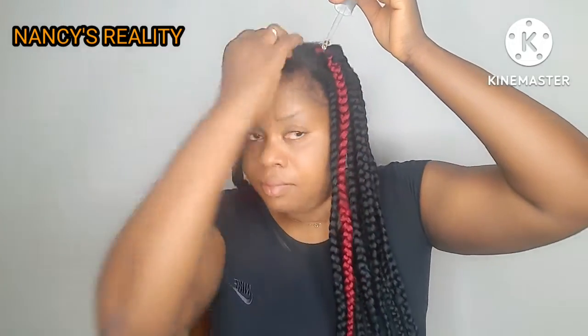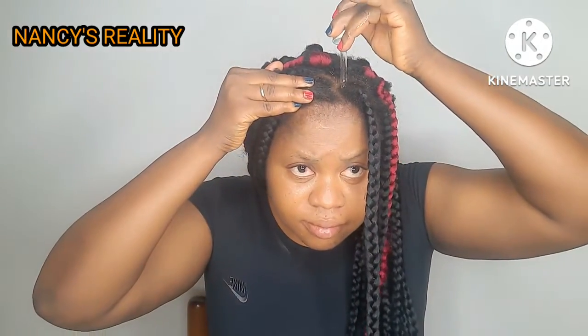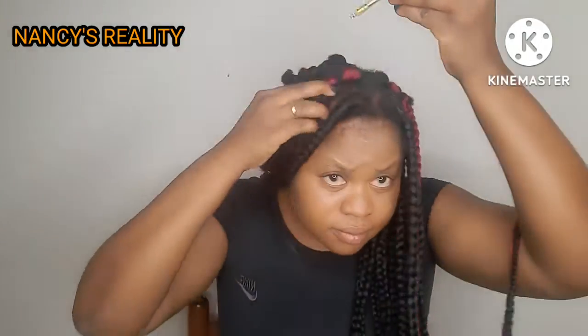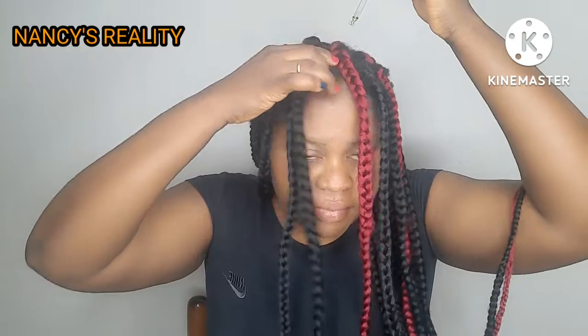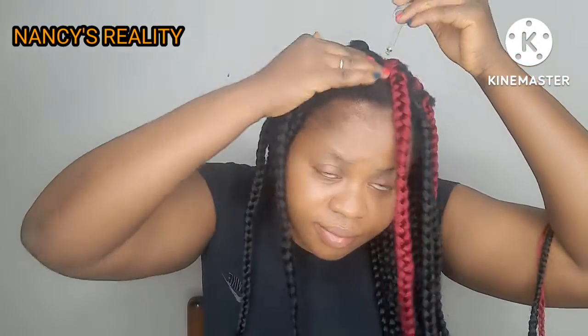I want to use this moment to appreciate all my lovely subscribers, both old and new — thank you for always tuning in to watch my videos. If today is your first time on my channel, my name is Nasin and you're welcome! Please hit the subscribe button and turn on the bell notification so you won't miss out when I upload a new video.